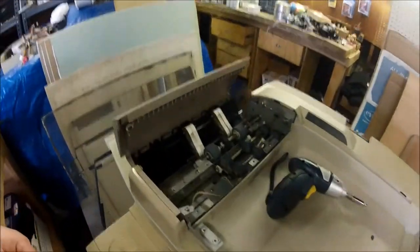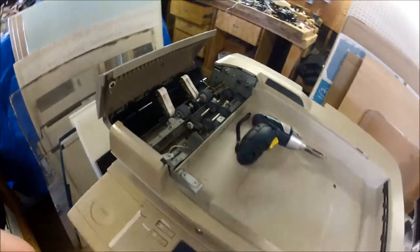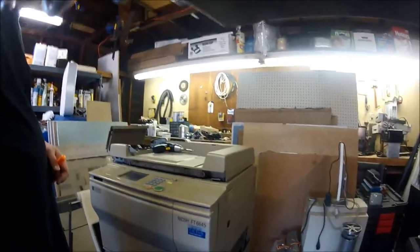Here's just a quick look inside the auto document feeder. I'll get into more of how it works later when I actually tear it all the way apart.